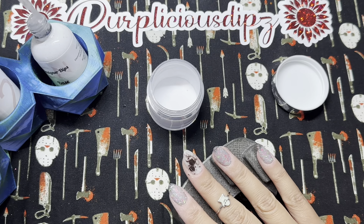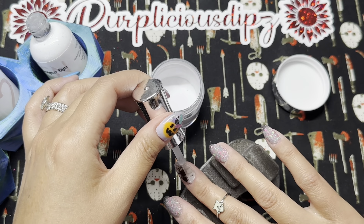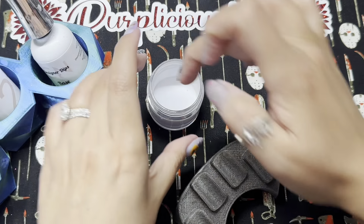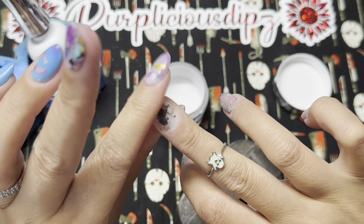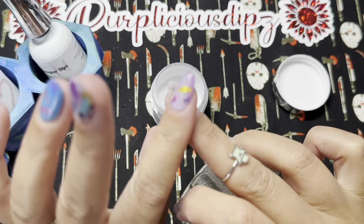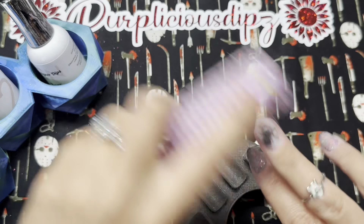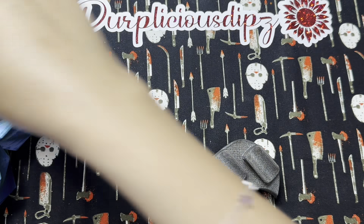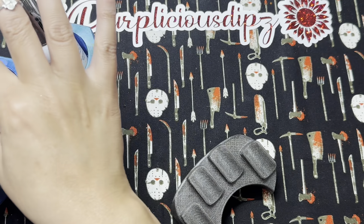I'm applying a thin even layer of dip base to my entire nail and then dipping in my clear dip powder. This really is a good protective layer for your decal. If you struggle with peeling because your hands are in water all day, or if you're rough on your nails — this may really help, sandwiching it in and extra-protecting it because the dip powder is harder. I'm curious: if you do encapsulate your water slide decals in clear dip powder, what's your experience? Does it provide better longevity? Let me know in the comments.